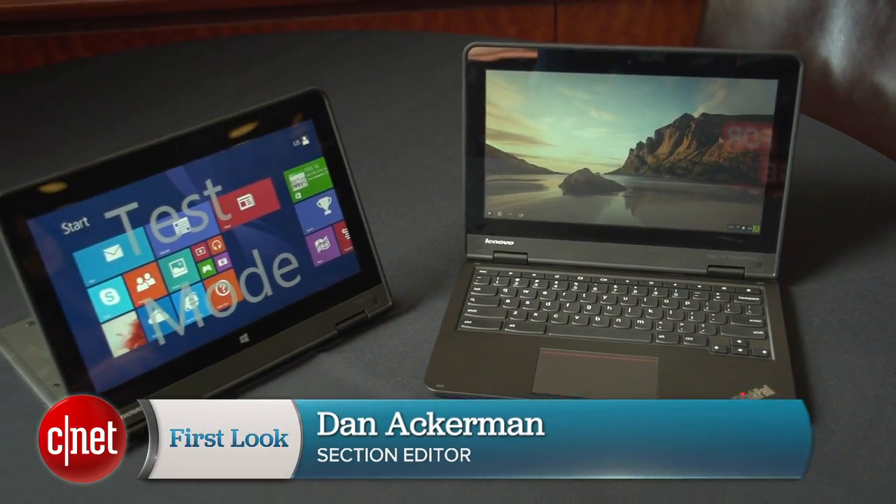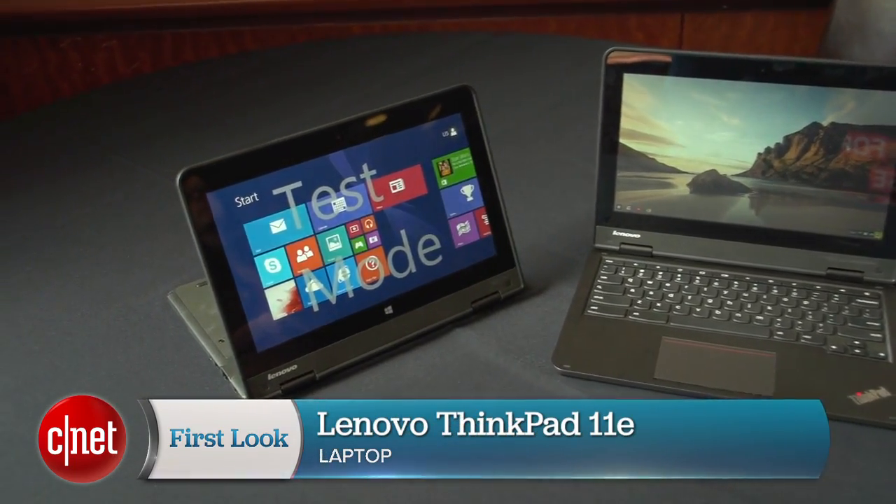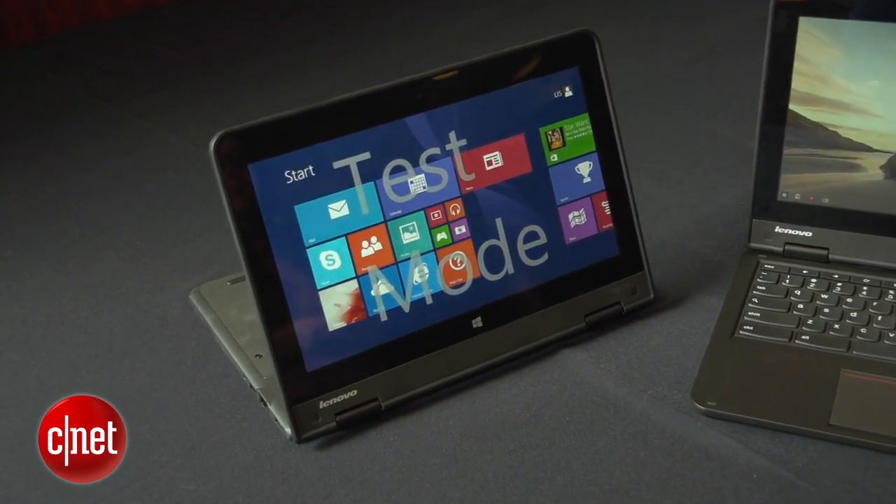Rugged laptops for education that combine two of our favorite things: Chromebooks and Yoga. I'm Dan Ackerman and this is the new ThinkPad 11e.